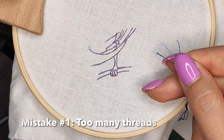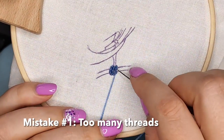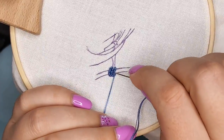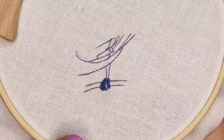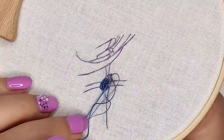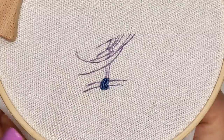First mistake: too many strands. I used three strands of floss for bullion stitch in this case and the fingers came out too big. Here is what I learned — I need to use fewer strands. I used bullion stitch with two strands of floss and it turned out right, just what I needed.